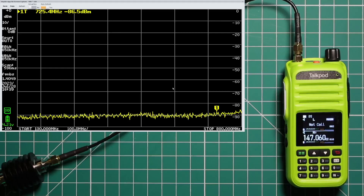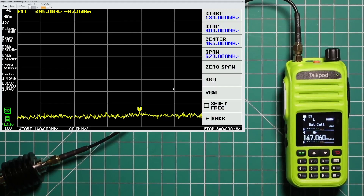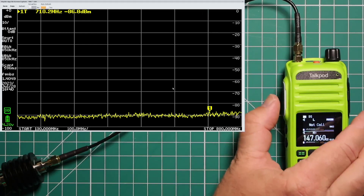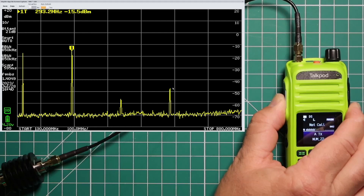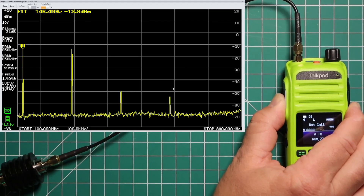I've got the radio hooked up to a TinySA Ultra. The frequency is set to 146.520, with a start of 130 MHz and stop at 800 MHz, on low power. We can see right off the bat that at the first harmonic, this is definitely not good — it's not where it should be at all.